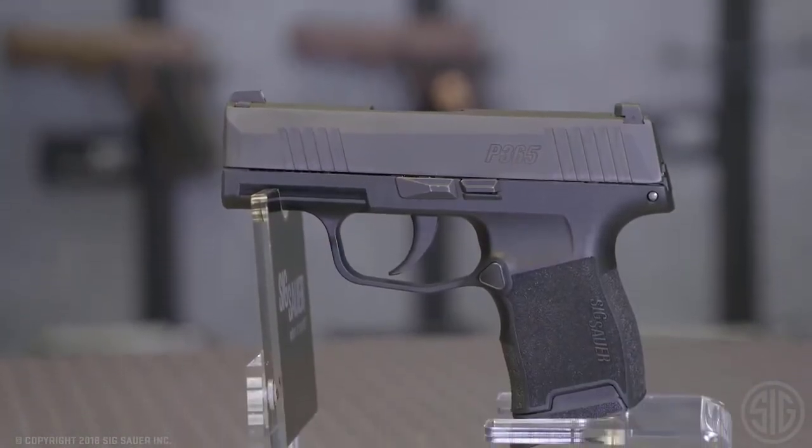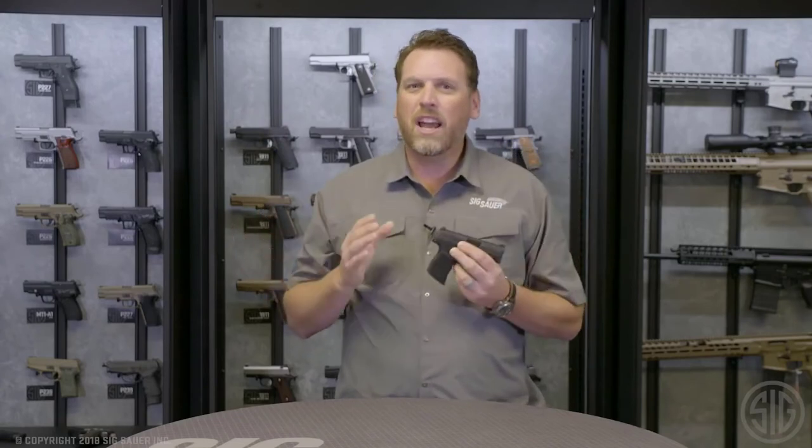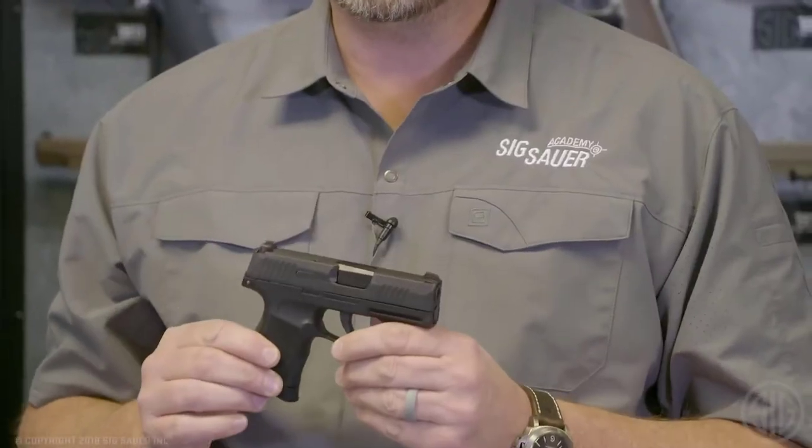We here at Sig Sauer understand that when you carry a concealed pistol, it's a balancing act. Do you go big with a lot of ammo and give up your concealability? Or do you go really small and gain concealability and lose some of that capacity? What if you could have both? That's where this gun comes in.